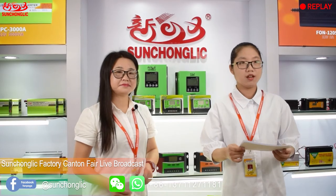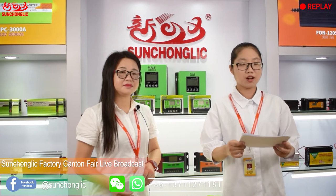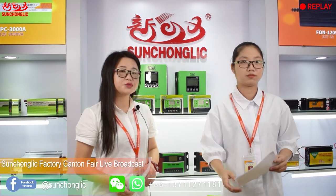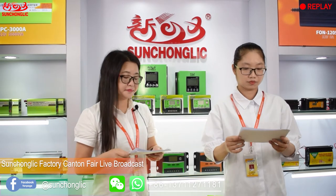Hi, this is Nora. We are a professional factory for the solar controller. Today I am honored to introduce our solar controller on behalf of our factory. This is my partner Candy. Hi everyone, my name is Candy. Nice to join in this live broadcast.